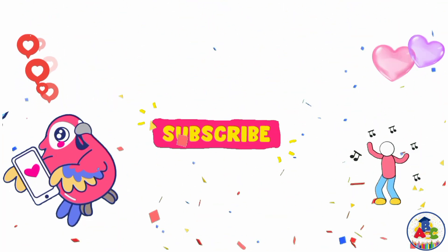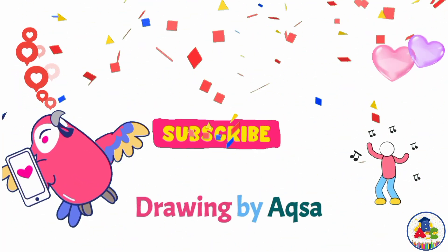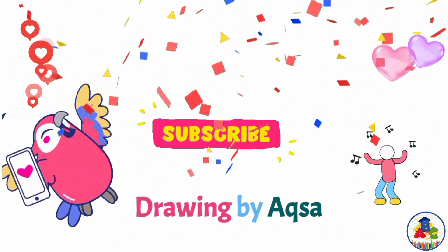Don't forget to subscribe to my channel Drying by Aksa.